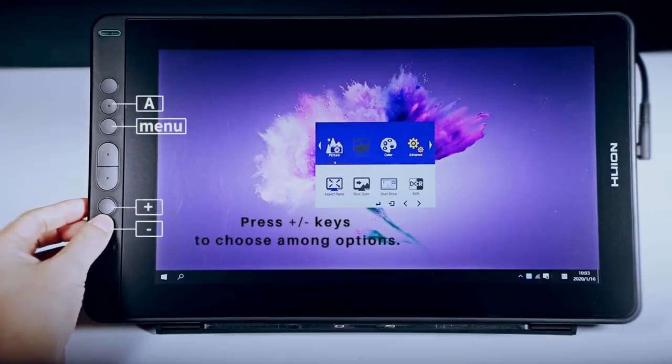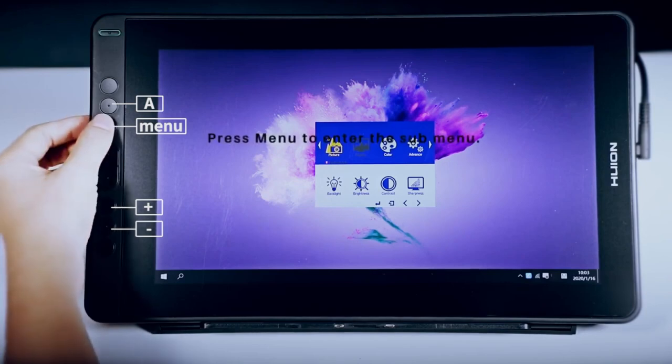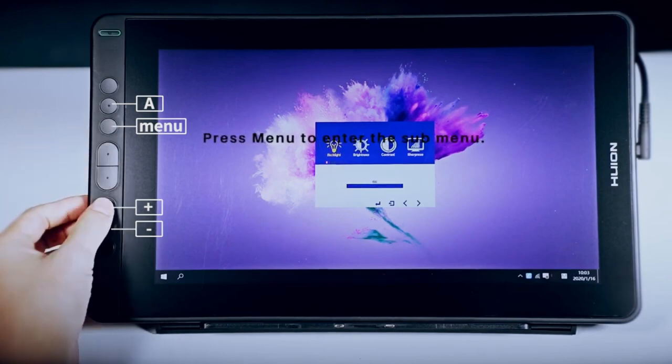Similarly, the Canvas 13 offers a 13.3-inch Full HD display with comparable color accuracy and viewing quality, ensuring professional-grade visual work.